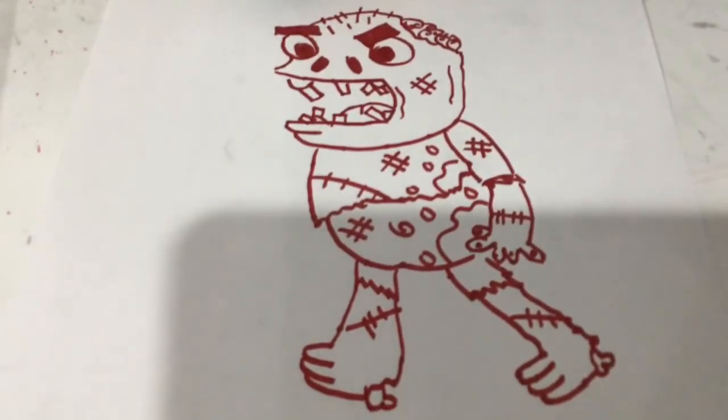Well guys, that's pretty much it. That's how we're going to be drawing this zombie. Now I'm going to be coloring it in.